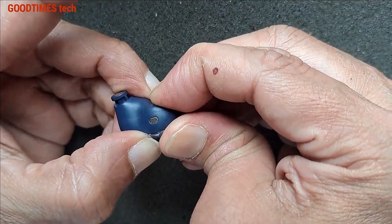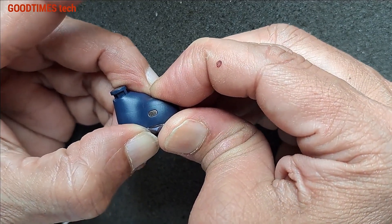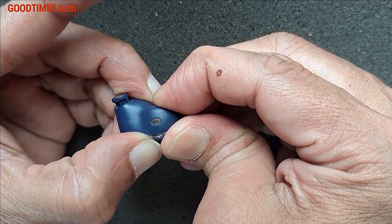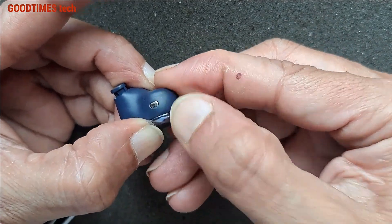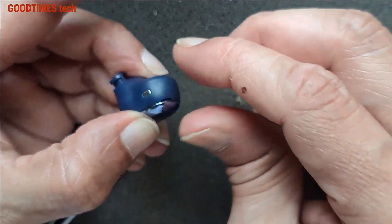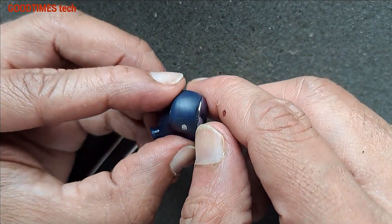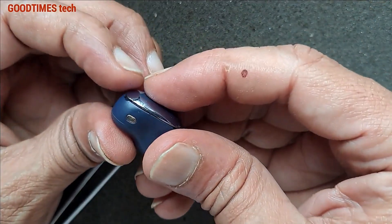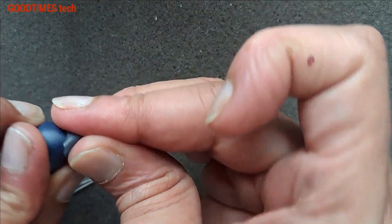Do not use any metal tools to press and hold it — it will damage the cosmetic condition of the earbuds. You can see earlier there was a gap, but now after pressing, the cap gap has disappeared.